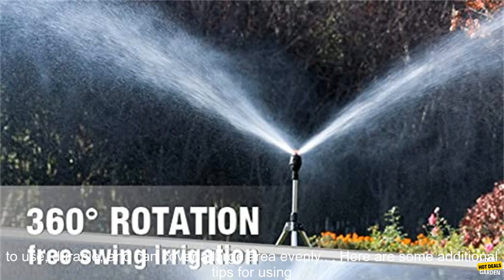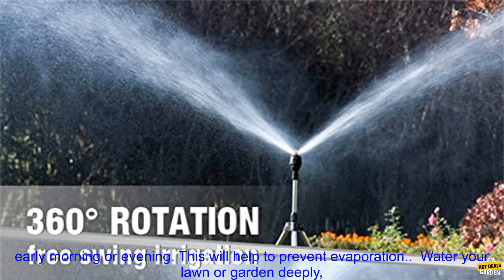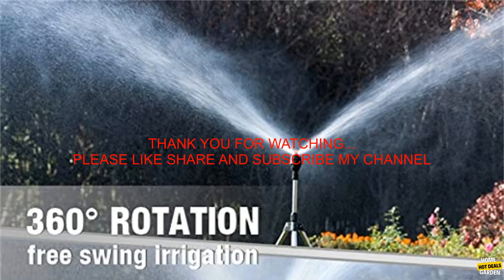Overall, this is a great sprinkler head for anyone who wants to water their lawn or garden efficiently. It's easy to use, durable, and can cover a large area evenly. For best results, water your lawn or garden in the early morning or evening — this will help to prevent evaporation.